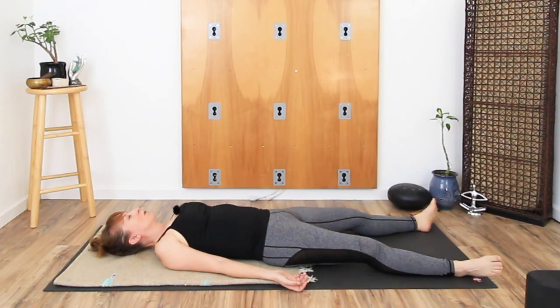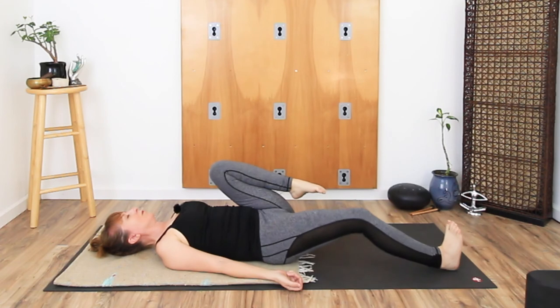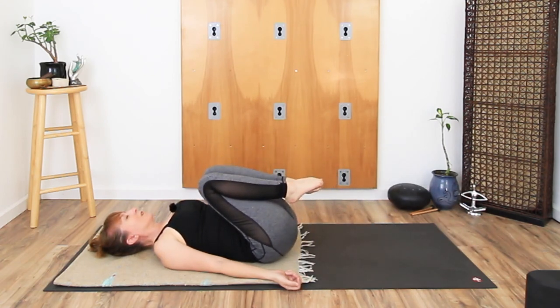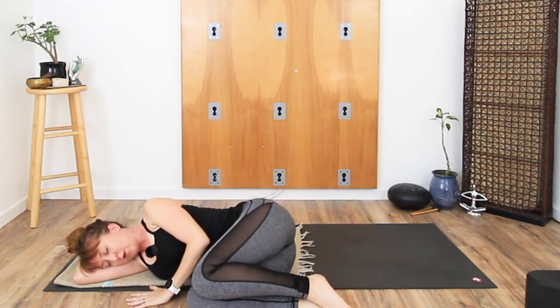Take one more breath here. Taking a wiggle through the fingers and the toes. And when you're ready, draw the knees towards the chest, roll to one side, and take a breath or two on your side.